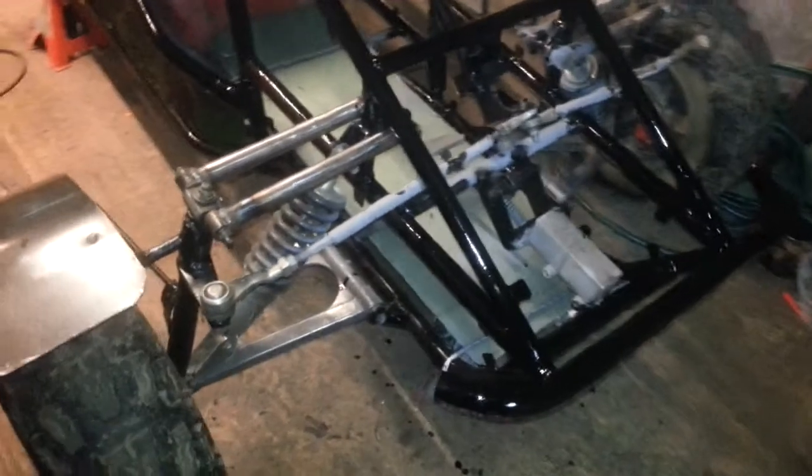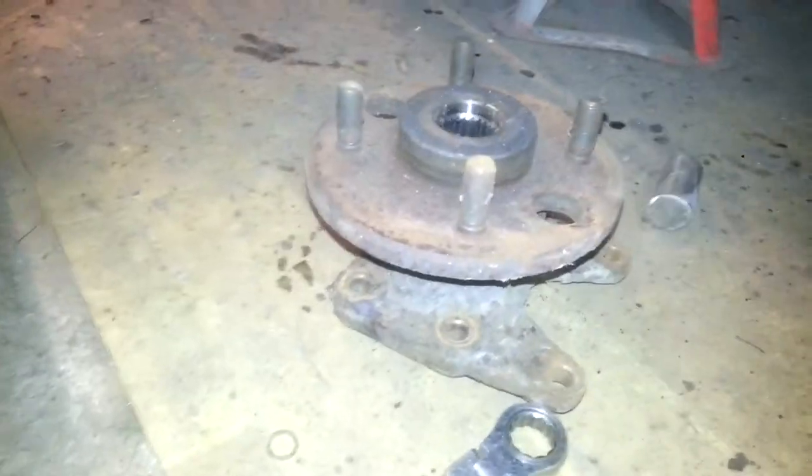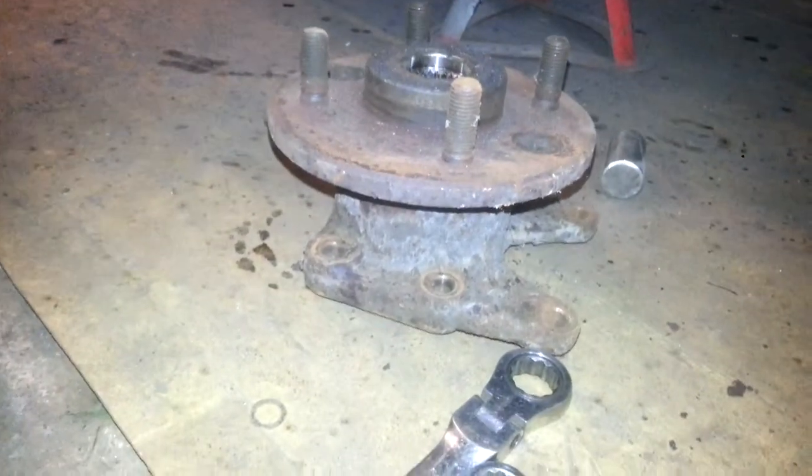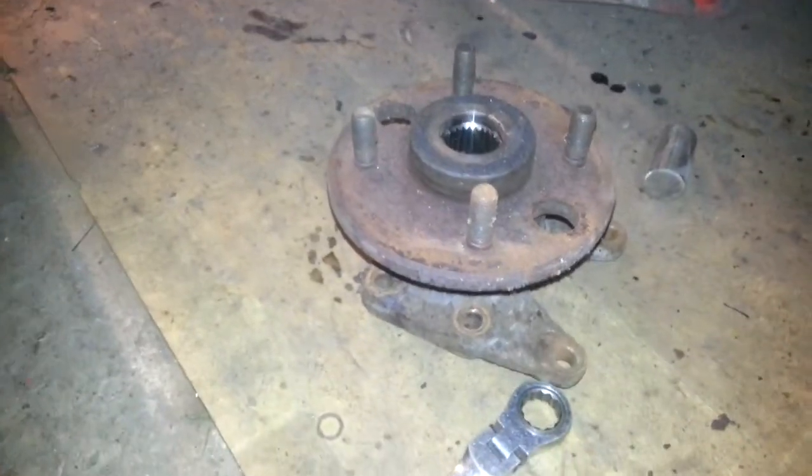Alright guys. Now, this is what I've been trying to source — it's out of rear hubs and carriers.